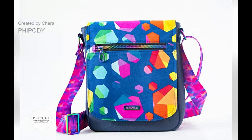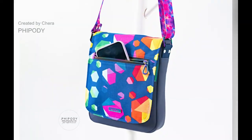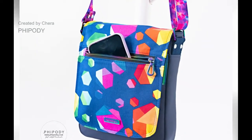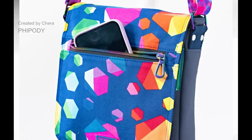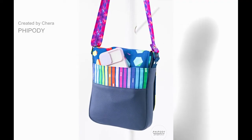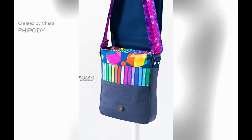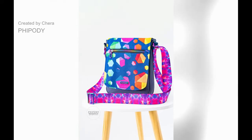Hi, this is Susanna from Hold It Right There Sewing Patterns. Thanks for watching my video tutorial series for my sewing pattern, the Corcoran Crossbody Bag. To make the Corcoran Crossbody Bag, you will need to purchase the sewing pattern from my website, linked below. In this video, I will walk you through the instructions for making the exterior of the Corcoran.